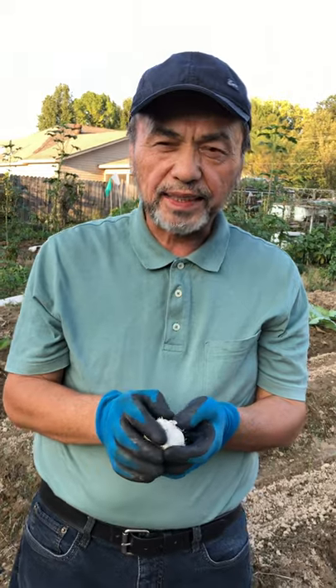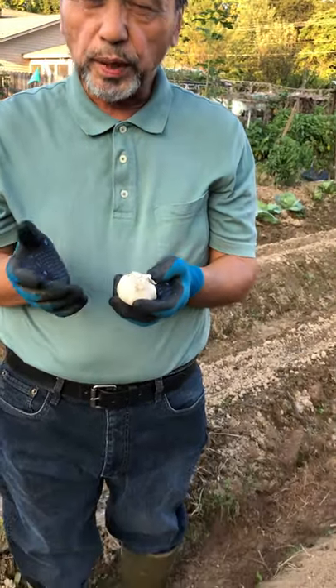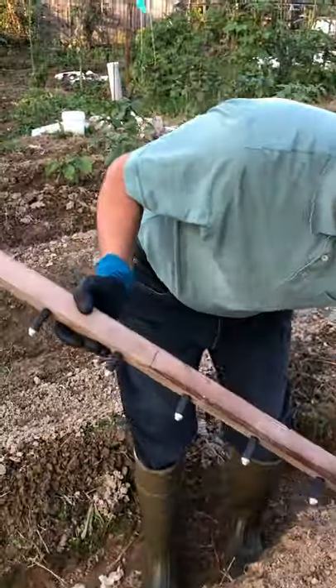However, planting garlic is not an easy task. It takes a lot of time and effort. To make planting garlic more comfortable, I made a tool.